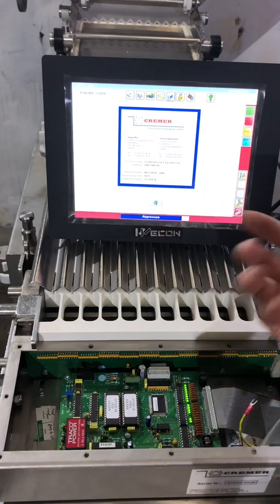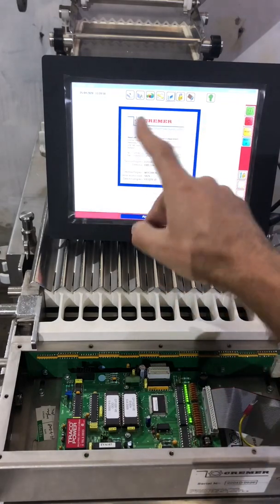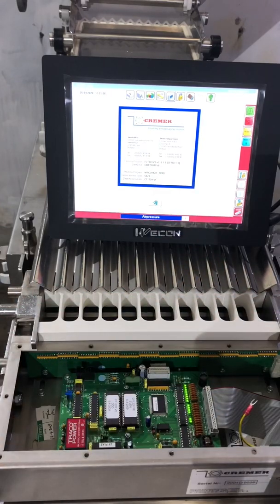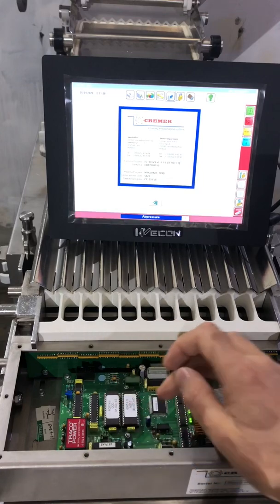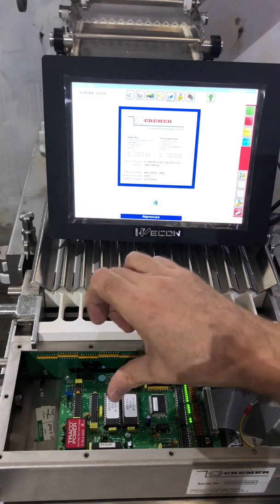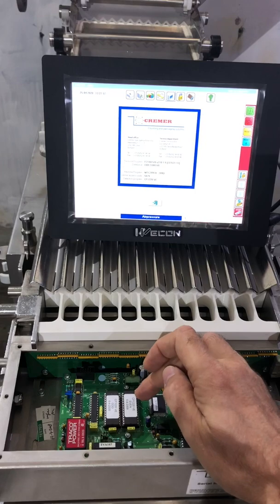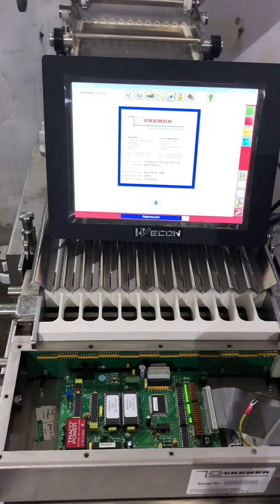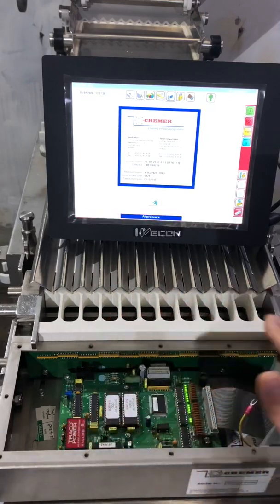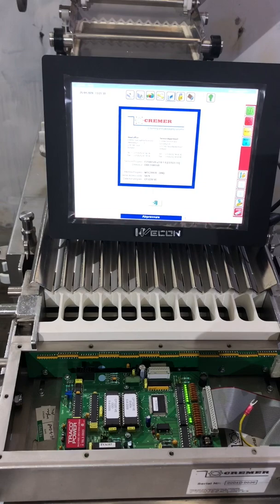On the older types, you will not see the detection program on the information screen because that information is not communicated back to the HMI. Therefore, you need to take off the top cover. You will see two EPROMs — an odd and an even one — which will tell you what software version is installed in the detection unit. In this case, the CF-1220VE. You never know if the detection unit actually came with the original machine or was taken from another.